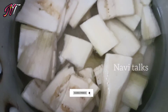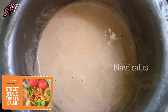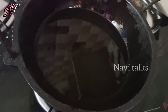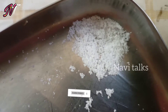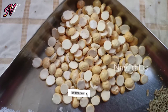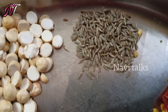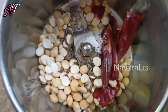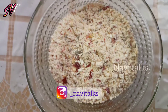The next thing is to prepare the batter. 3 cups of flour and 1 cup of salt — 1 teaspoon of salt. This is a powder. It will be made with a little bit more powder.